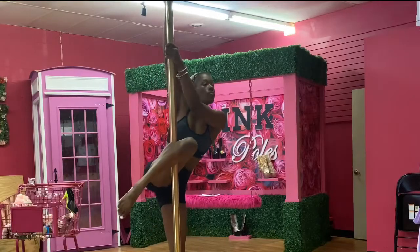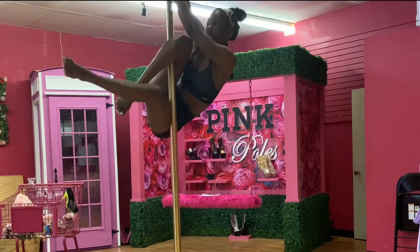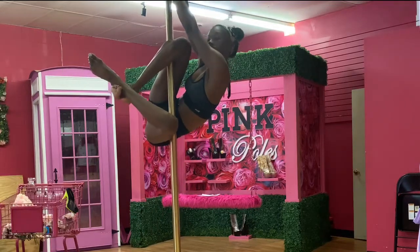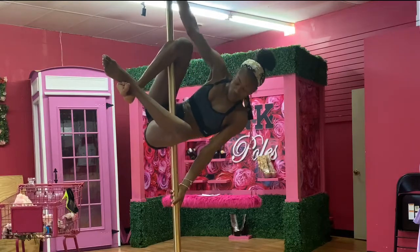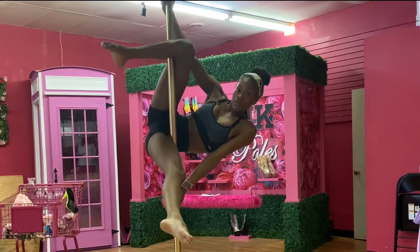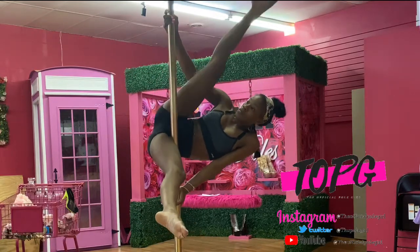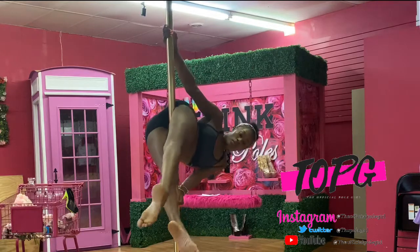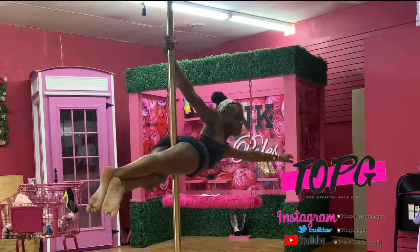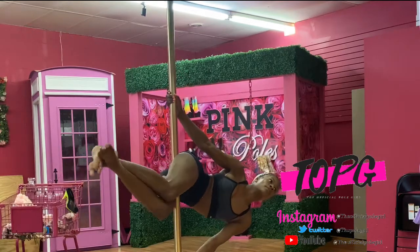In slow motion: side climb, go into your star, which is bringing that bottom leg at the back of the pole. Making sure your body's level with that bottom hand and making sure your body's in the middle. Open up your legs — that's the star. Now taking that top leg and picking it up, actually placing it where the bottom leg is and crossing over, locking, pushing your chest up and your bottom down. That's more like it, right?